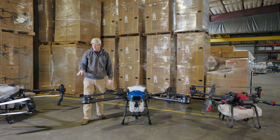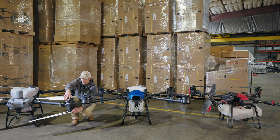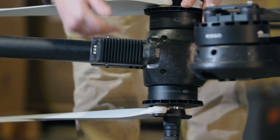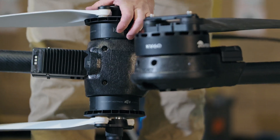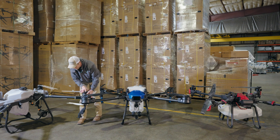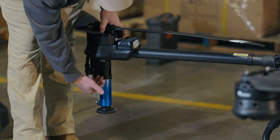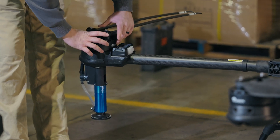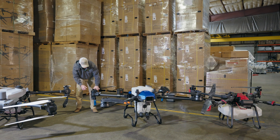On the propulsion system — we have counter-rotating props on the T50, one goes this way and one goes this way. Because the spray system goes through the center of the motor, the motors have to be smaller since we have two of them, and they have to be hollow so that shaft in the middle is hollow. On the EA Vision, because we only have one spray motor on the back, the motors on top for the propellers don't have to be hollow. That means we can have a nice, wide, big, solid, all-aluminum motor versus a plastic motor on the DJI system.